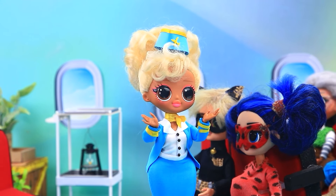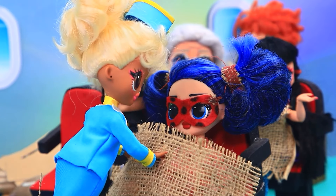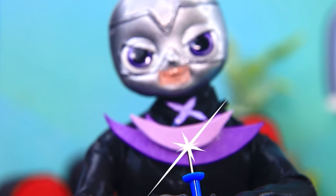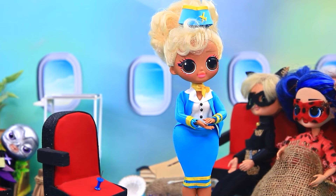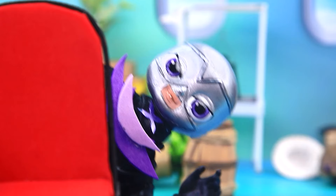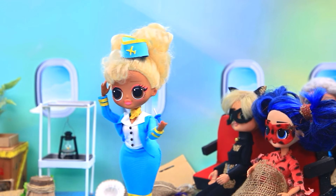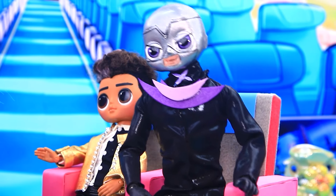Ladybug and Cat Noir enjoy flying in economy class. Dear passengers, I will accompany the flight. Blanket for a future mommy. Are you comfortable? Thank you. Time for pranks. Let's see how comfortable she will be with the button.